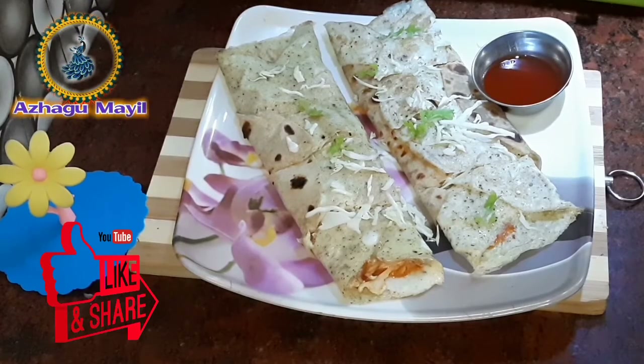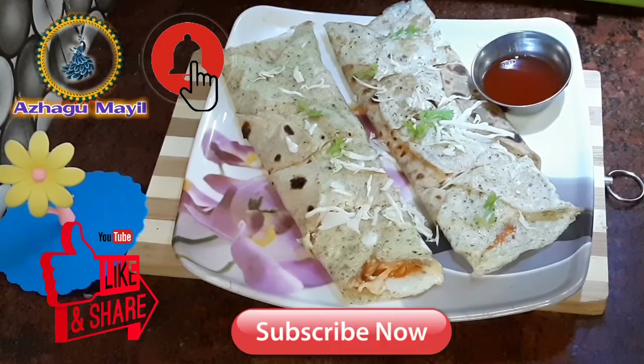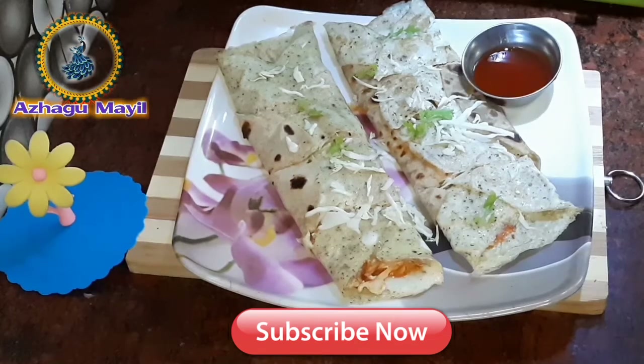Please try this recipe. Please like, comment, and share with your friends. Subscribe and click the bell button. Thank you for watching.